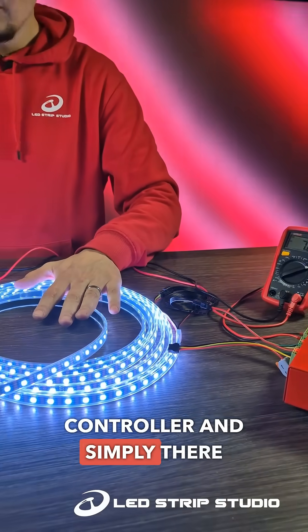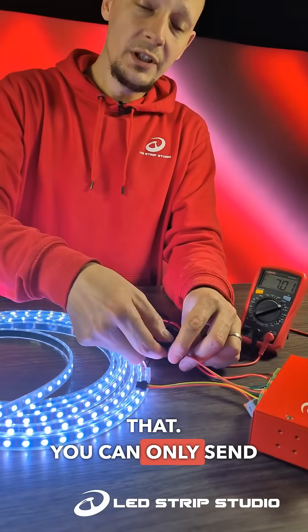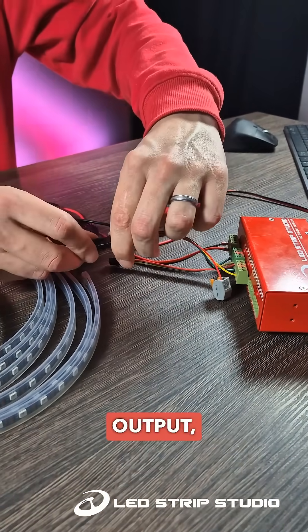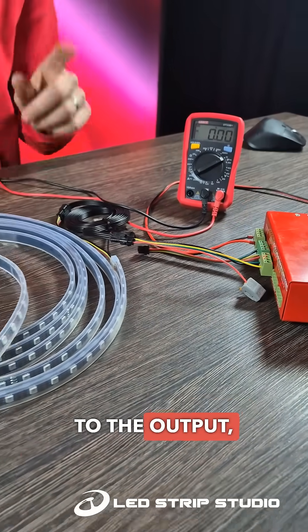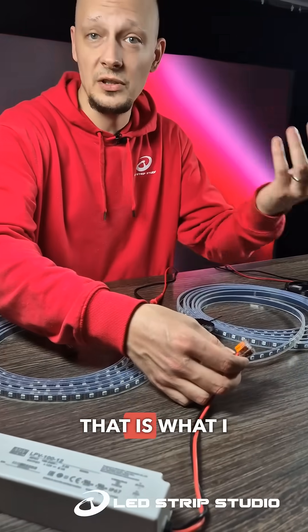There is simply not enough power. There is an easy solution for that — you can only send the data from the controller. Here on the second output you can notice that the plus is not connected to the output, and you can power both strips roughly from the middle.